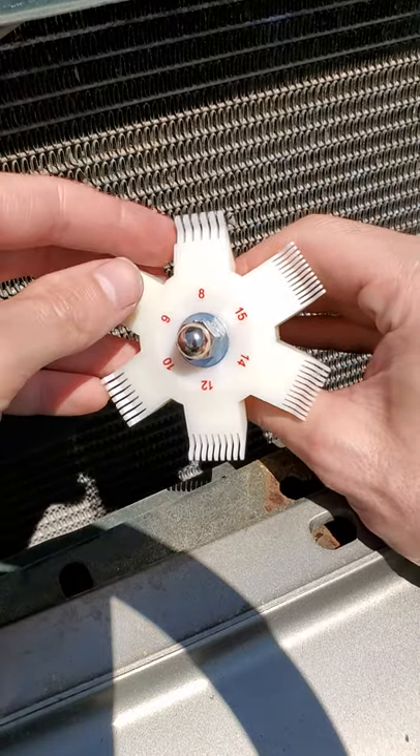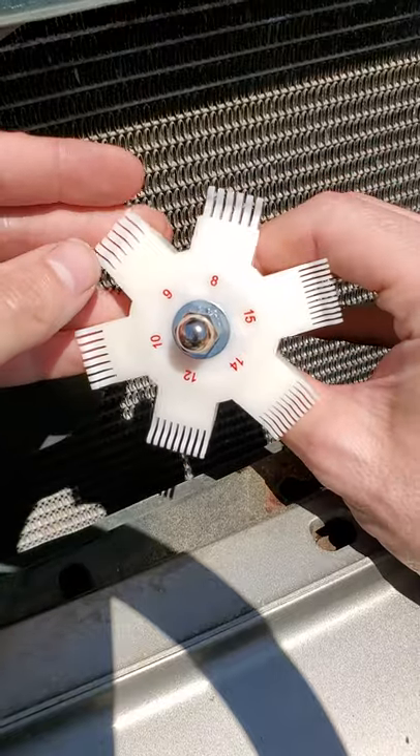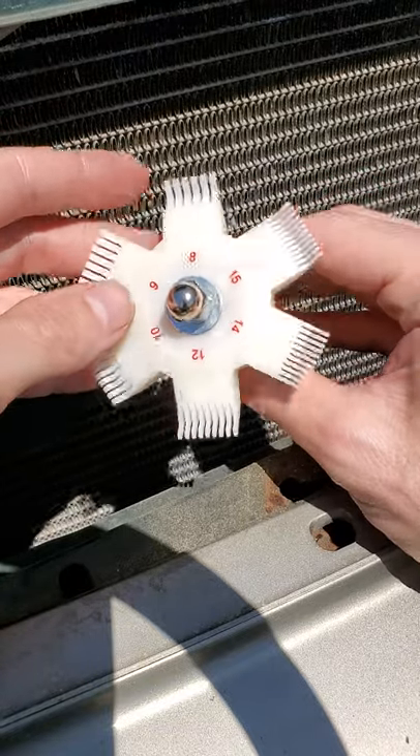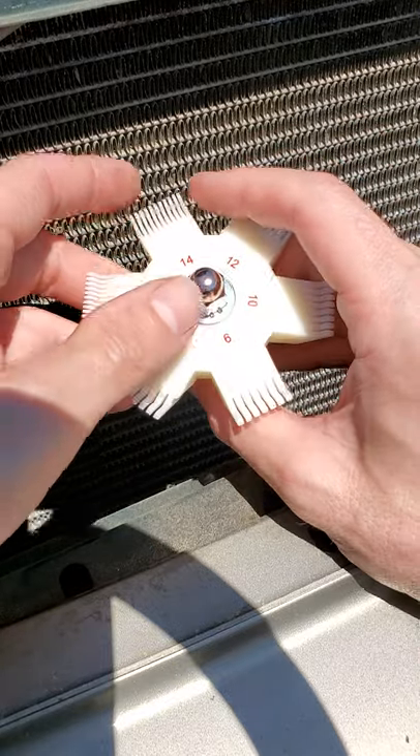Summertime, it's starting to get hot again — time for air conditioning work, time for AC repair. What is this little doodad? How many of you know this is an AC condenser slash radiator fin comb slash fin straightener?